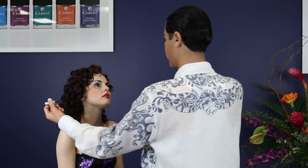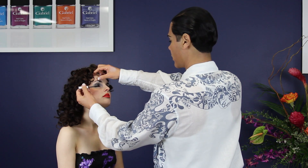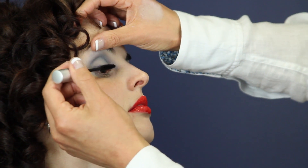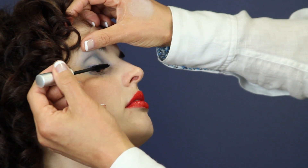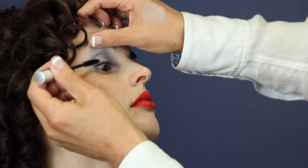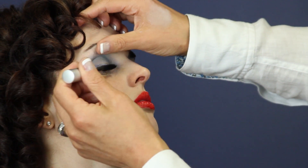Next is mascara. Take the mascara wand to the base of your eyelashes. Wiggle the brush at the base two or three times, then pull the wand up and out. This will ensure you create volume as well as coating each lash. Repeat this as many times until desired look is achieved.